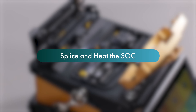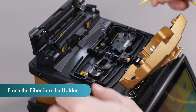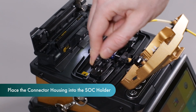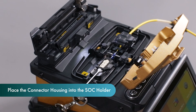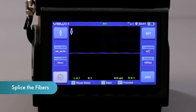Splice and heat the splice on connector. Place the fiber into the standard fiber holder. Place the splice on connector into the splice on connector holder. Make sure the fiber ends are between the V-groove edges and the electrode tip. Close the lid and press set to start splicing.